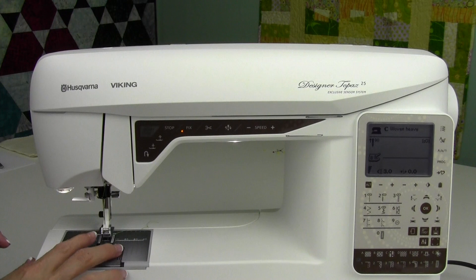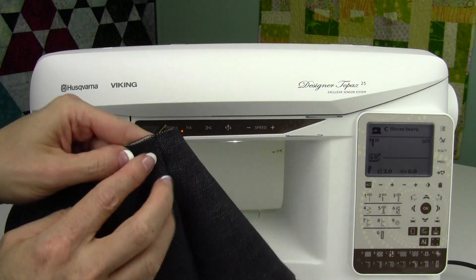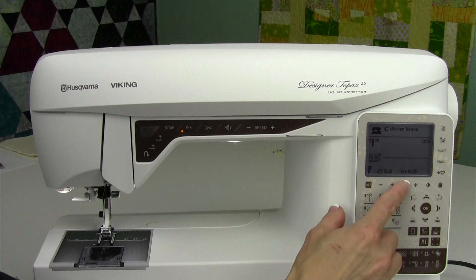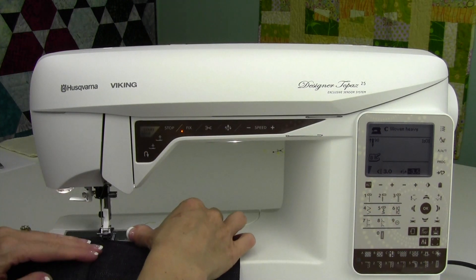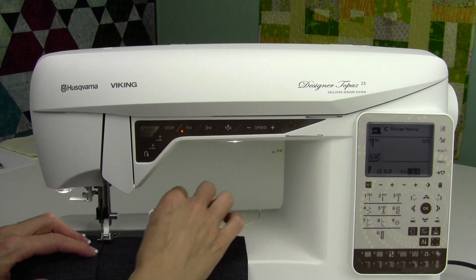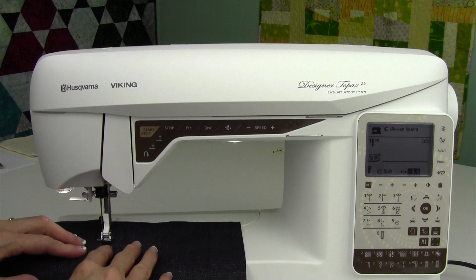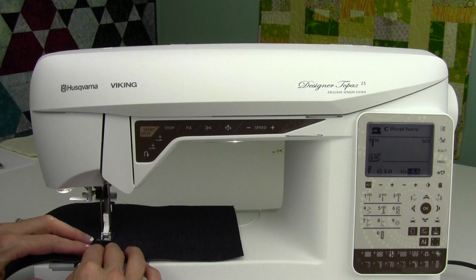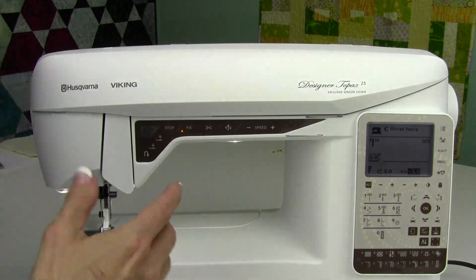You'll notice on your blind hem foot that one toe — the one on the left — is actually higher than the one on the right. It's going to be the one sitting on the thicker part. We're also going to take our straight stitch and move our needle position to the far left — minus 3.5, as far left as it will go. From the top side, I'm going to run the seam right down the middle of these two toes: small toes on the top side, big toes on the lower side. We're going to get a nice, perfect, straight stitch that top stitches it down and makes you look really good.